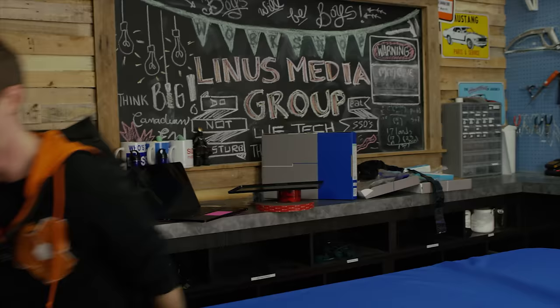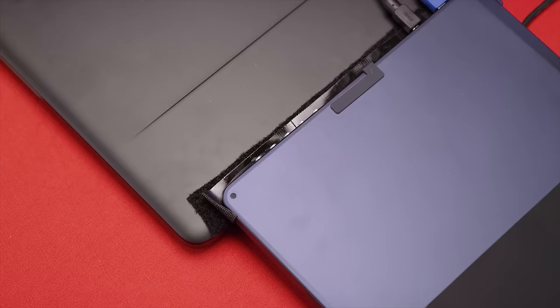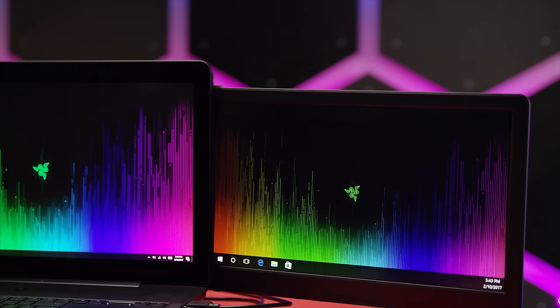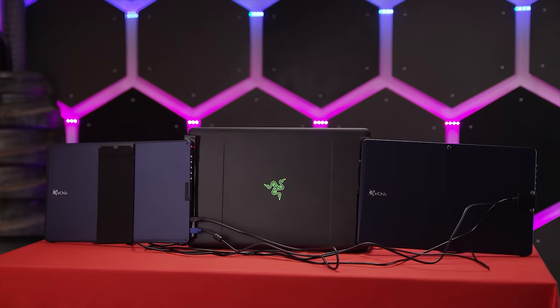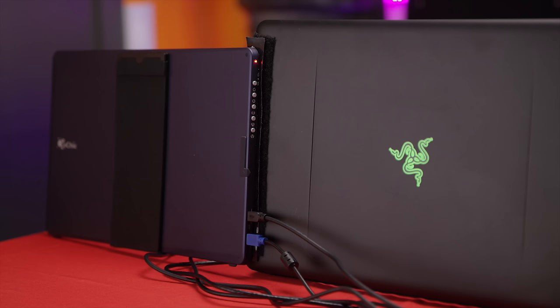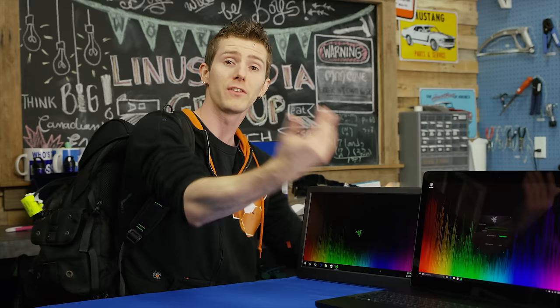Thanks for watching, guys. I hope you enjoyed this fun little video on DIY Project Valerie. Obviously I fully understand that this is not a very elegant solution. But the point of this video — much the same way Razer's video was more about the concept of triple monitor laptops — the point was the concept of portable multi-monitor solutions and where they could go in the future. What I'd like to see, especially with USB Type-C and its incredible power delivery characteristics, is a beefy Thunderbolt port that could power two of these monitors daisy-chained together across the back off of a single port. That would be super cool.